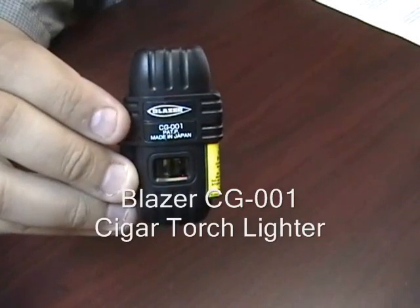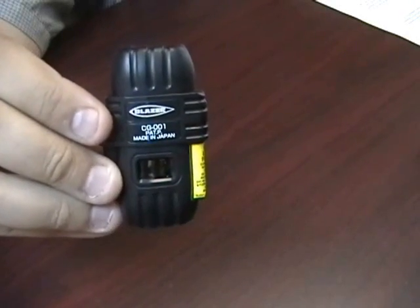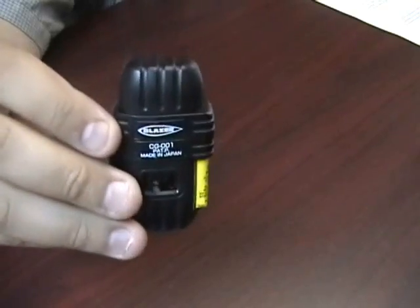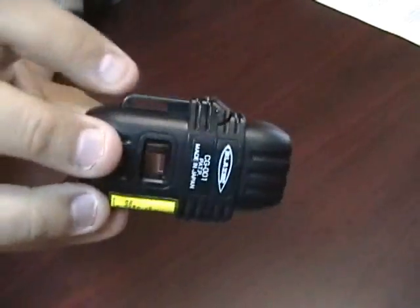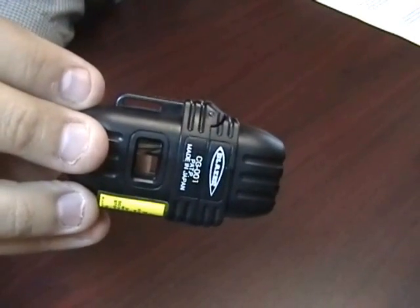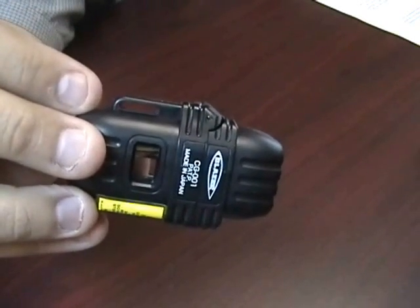The Blazer CG001 Cigar Torch Lighter. This lighter is lightweight — it's perfect for camping or hiking. It has a little spot on the back that you can use to attach it to a backpack or your pants when you're hiking.